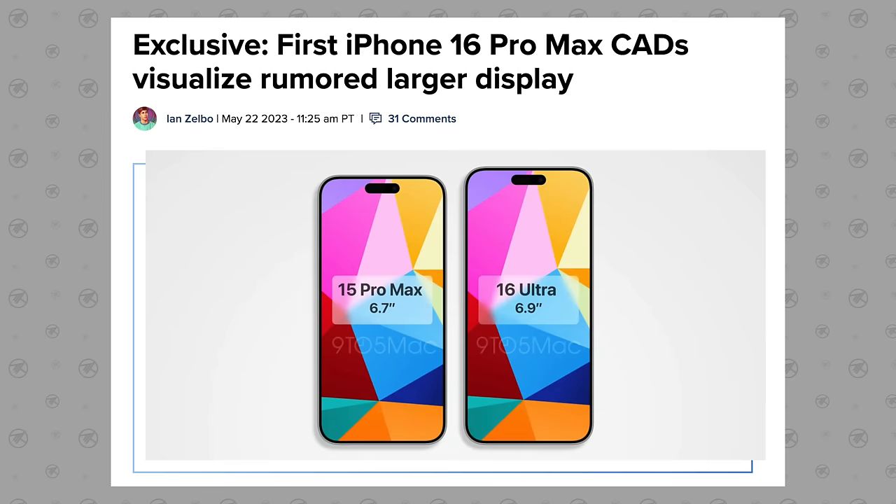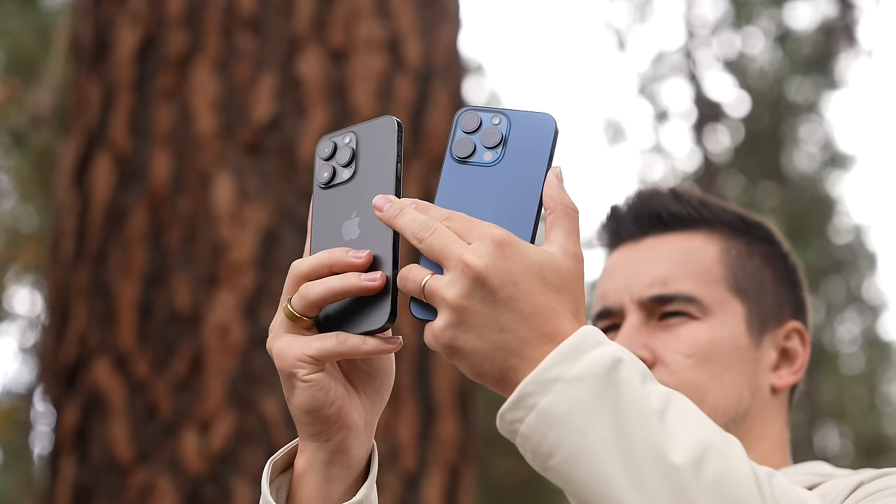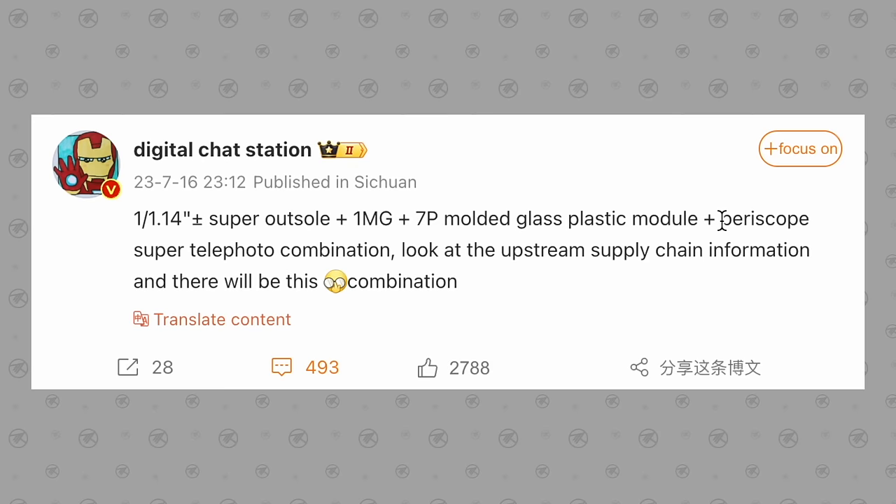Change number five is gonna be a bit of a slap in your face. The 16 Pro Max and Ultra models will also be getting an increase in size because of the larger 6.9 inch display, so they will therefore also be getting more internal space. And apparently Apple's gonna make the 5x telephoto lens even better.